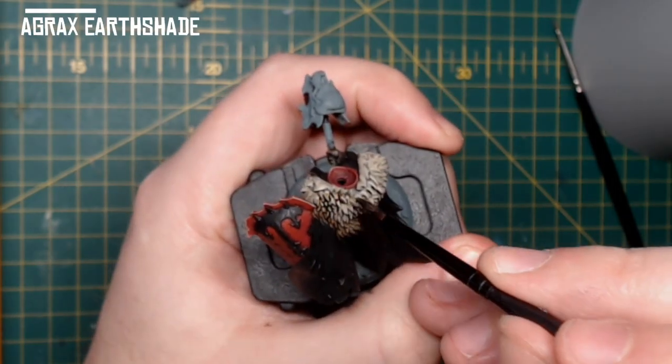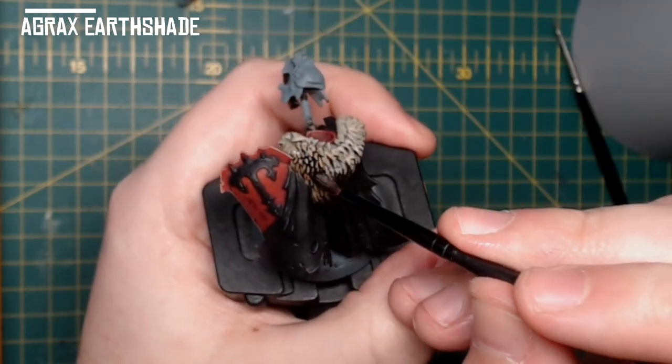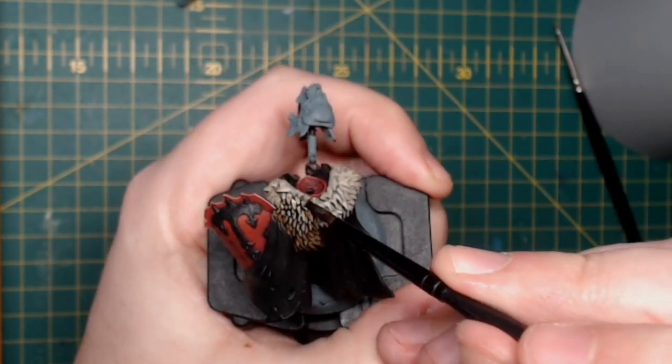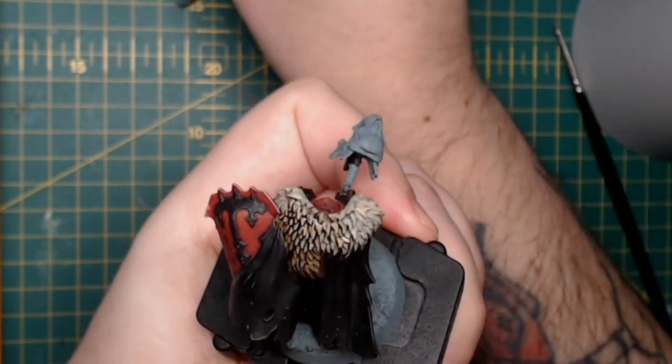I use Agrax Earthshade again to shade all over the fur pelt, making sure we really define those individual strands of fur and get into the recesses.